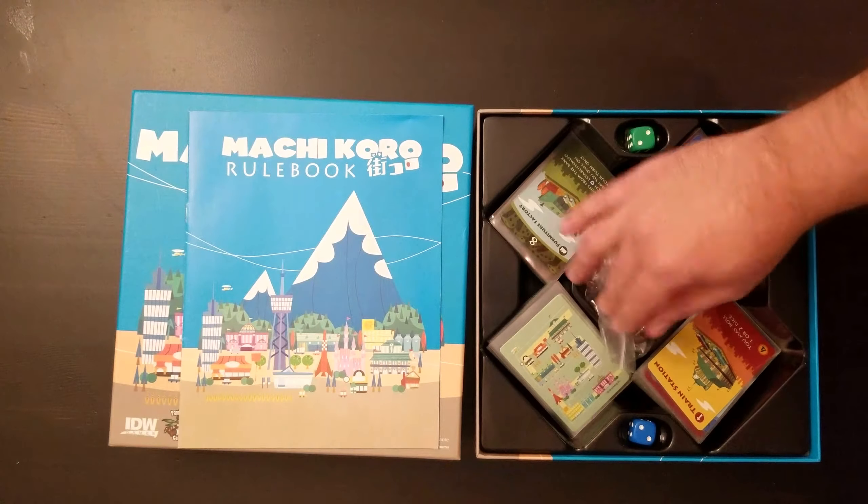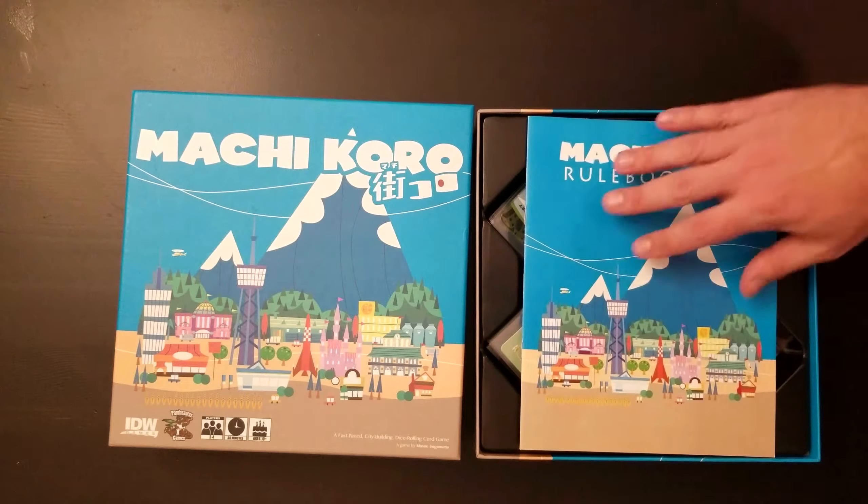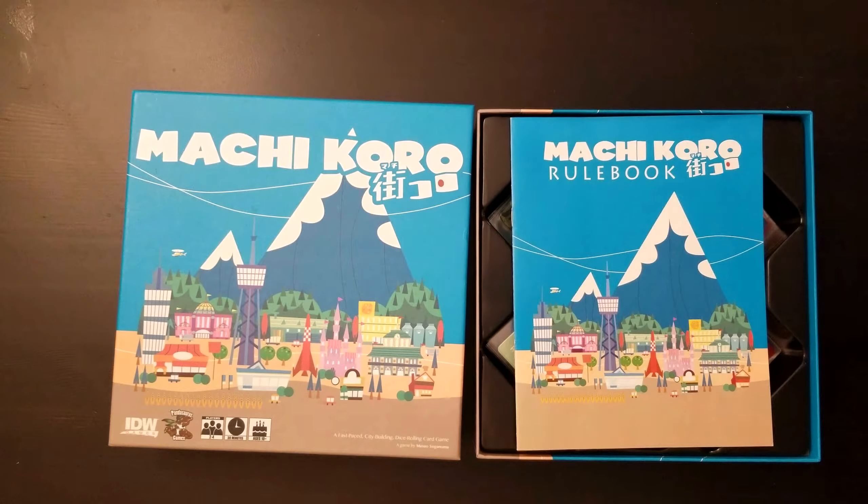So there you have it — what's in the box for Machi Koro. There actually isn't a lot in there for the size of the box, but the box is really nice. There's definitely a push to make boxes larger than is necessary for when people see them on store shelves. Now that more stuff is being purchased online, maybe that's going to start to change and we'll start to see smaller boxes.